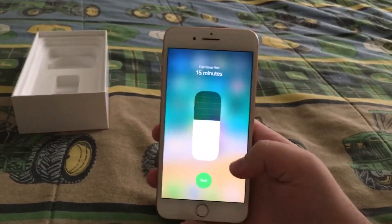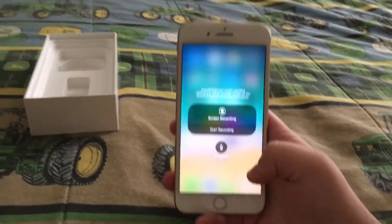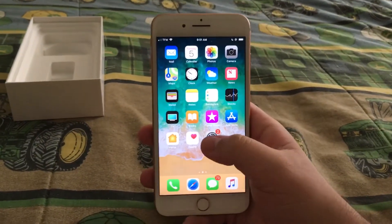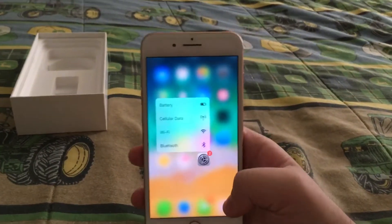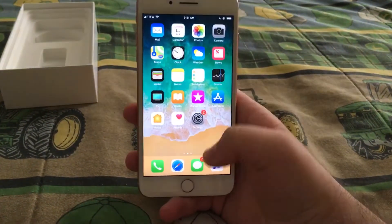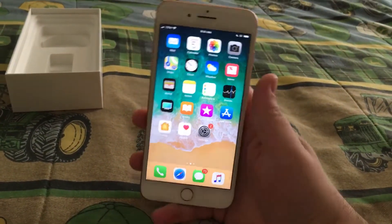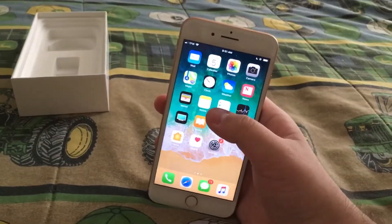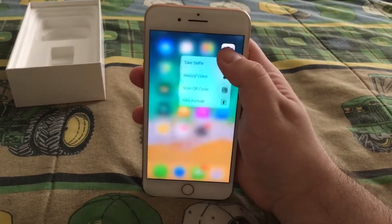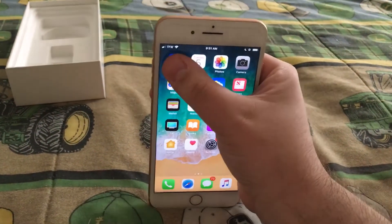Here are the volume controls. The flashlight gets plenty bright. You've also got stopwatch controls, calculator, camera, and screen recording — that's enough for the control center. You've got 3D Touch, which is a little stuttery when you first get into it. Every iPhone from the 6s and up has these 3D Touch controls.